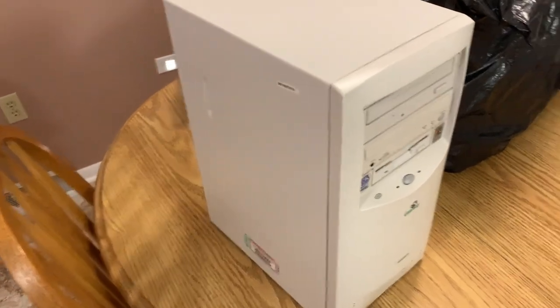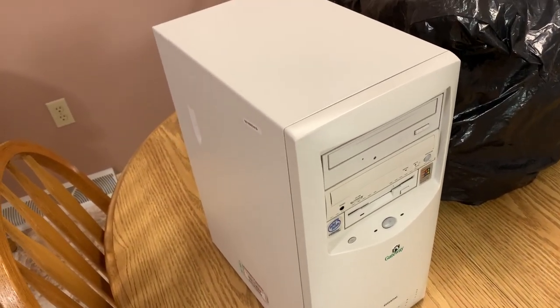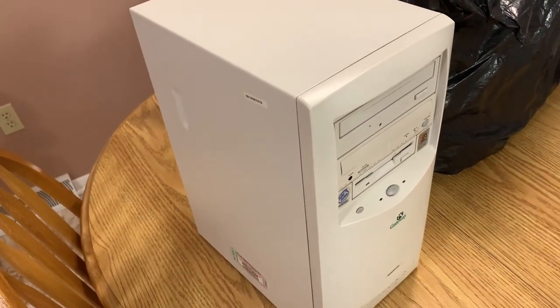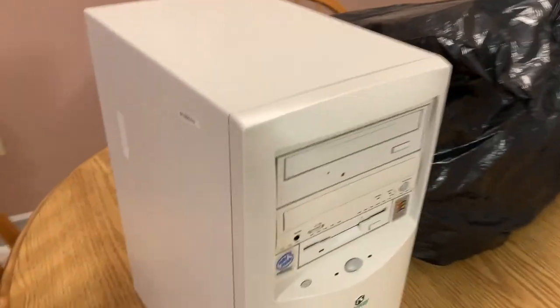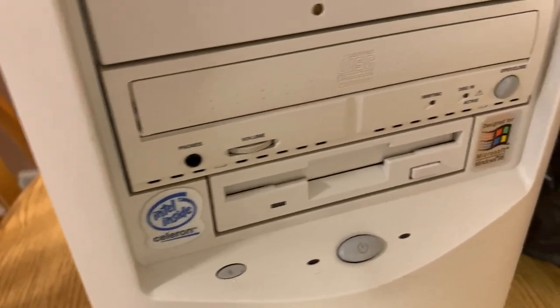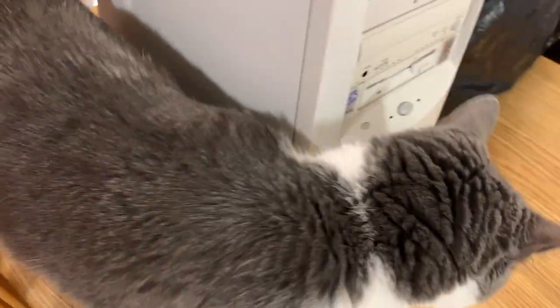There it is. I would say this is probably the last of the good Gateways before they turned to crap budget machines. This is an entry-level machine — an Intel Celeron 500 megahertz, designed for Microsoft Windows 98.